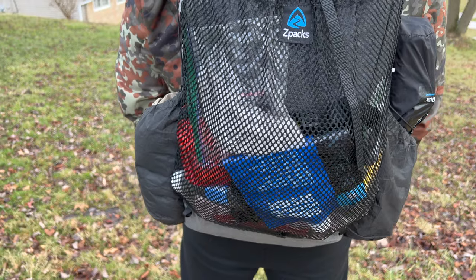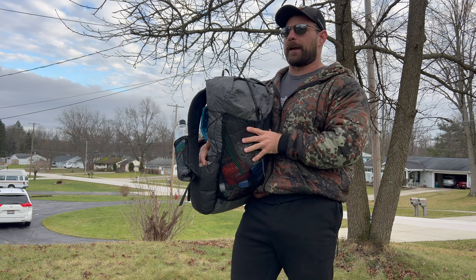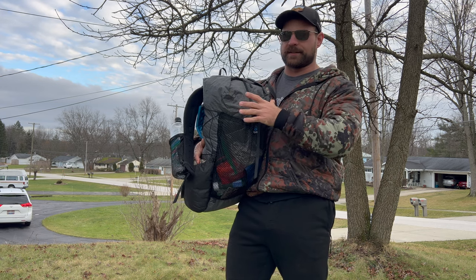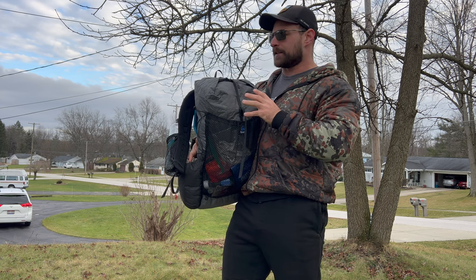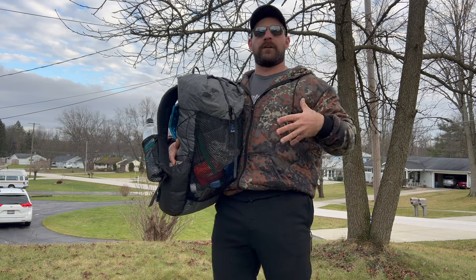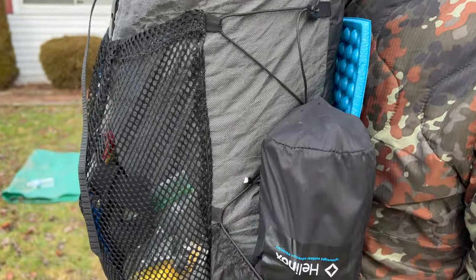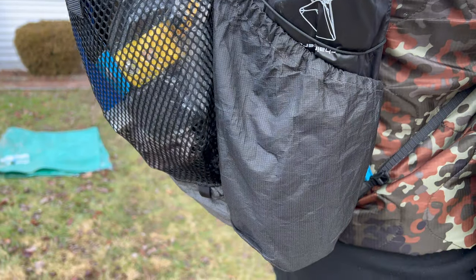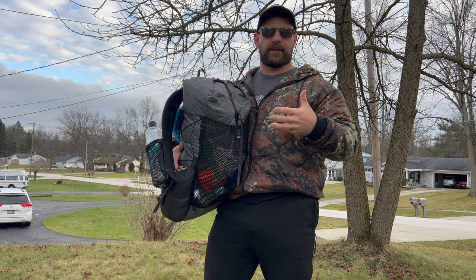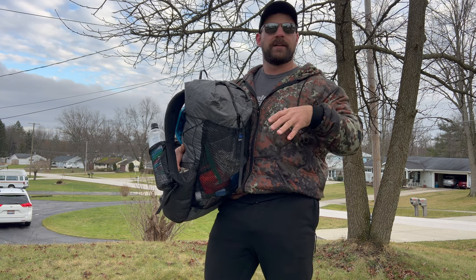Now let's talk about the fabric itself — Ultra. Most of you are probably familiar with Dyneema, which kind of revolutionized the ultralight gear industry. Ultra is supposed to be the next best thing — lighter weight than Dyneema and also stronger than Dyneema. Now this is a first look video and I've used this pack one time, so I cannot give a verdict on whether that is true. We'll see in about six months when I do a full review after I've used it enough to speak honestly about it.